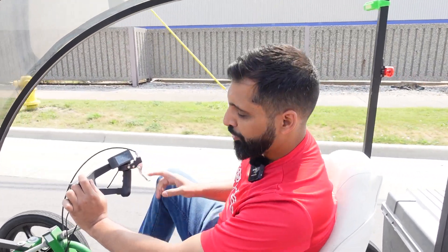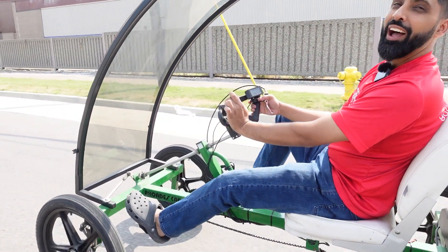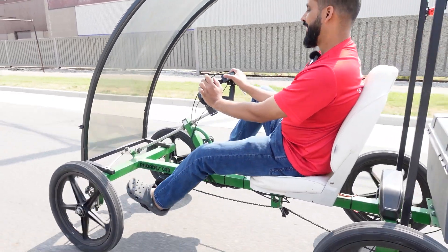This was a regular quad cycle. We put an electric motor on there. I can still pedal, but now I can also use throttle.